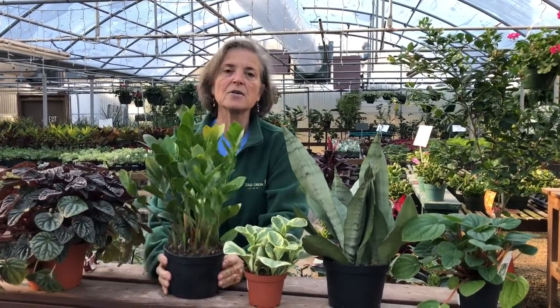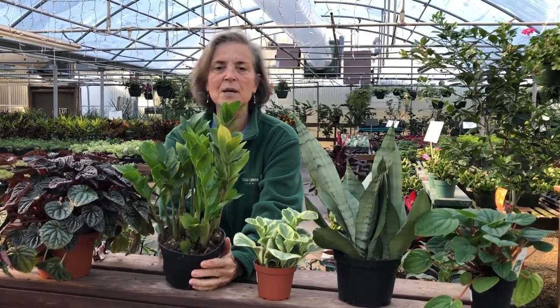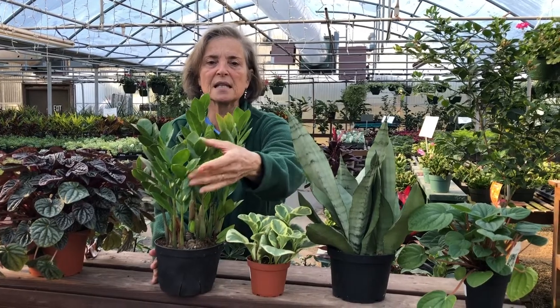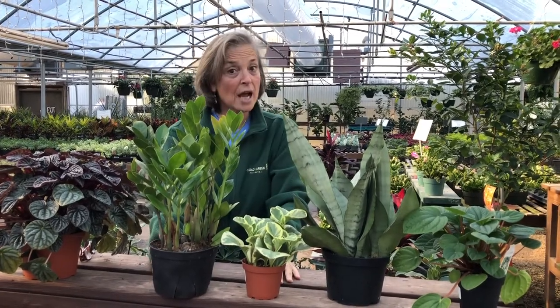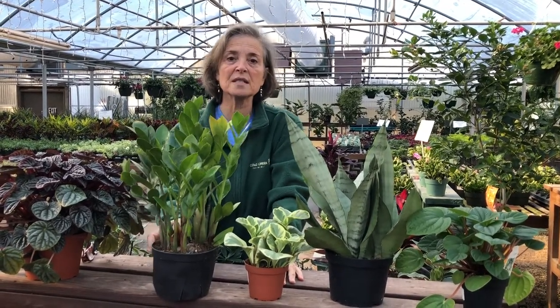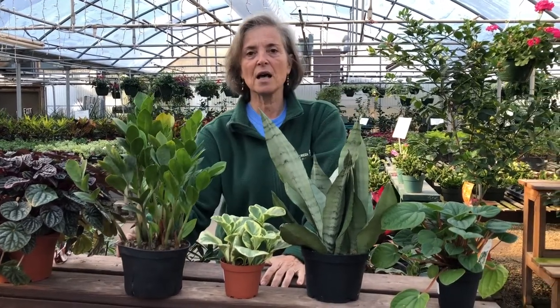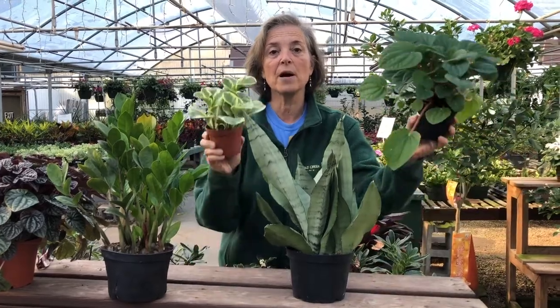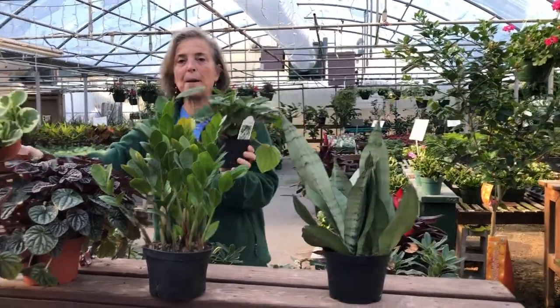Another plant here is the ZZ plant. This plant doesn't need much light at all — it's a very low light plant. It has a very beautiful gloss of leaves. It loves to be dry. So you can sit this in your office in the corner and enjoy the benefits of having a live plant in your office.